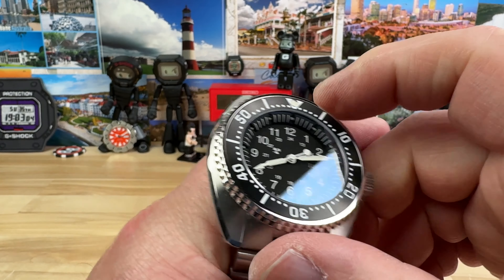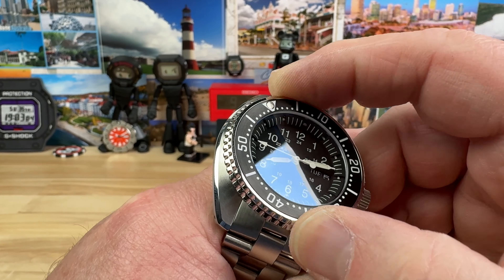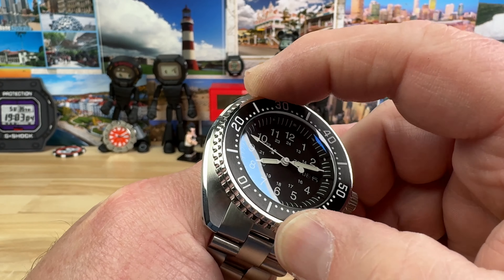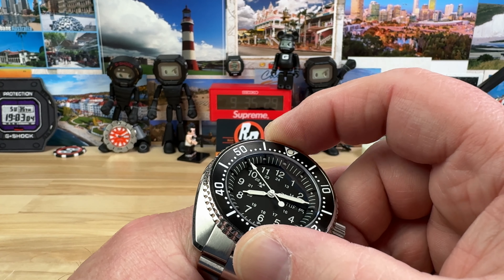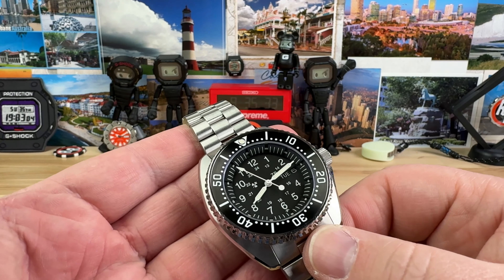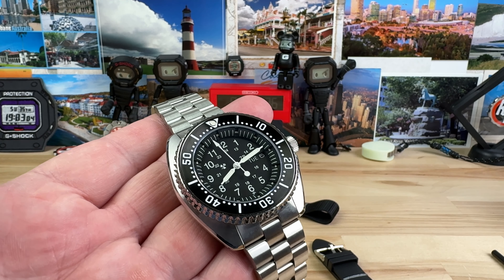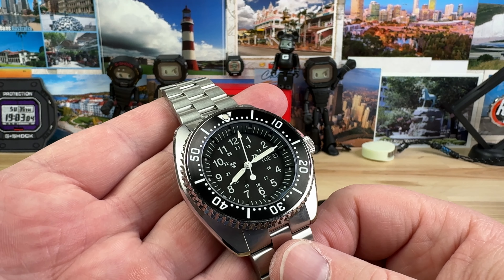I've got to do that bezel action one more time, guys. I absolutely love the look, the feel, and the operation of it. Spinning this makes you realize how stout and how well-built this watch is. That's the impression I get in hand — that it is heavy-duty and up for the task.